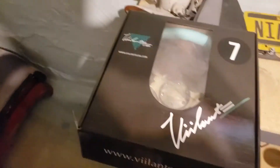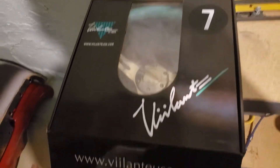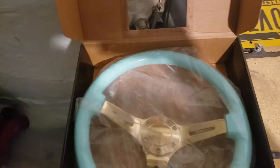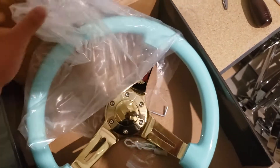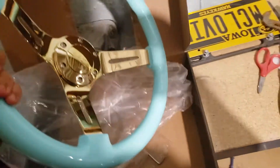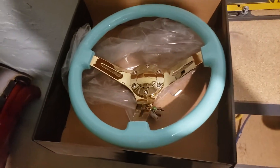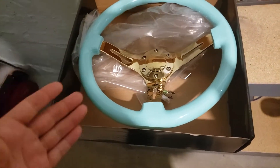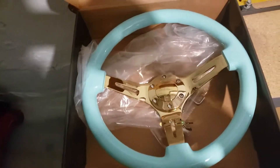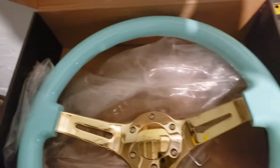Without further ado — this is it. The Vellante steering wheel in Tiffany blue with gold. VellanteUSA.com. They kind of hooked it up because they were having a sale on eBay, like 20% off. I originally chose a different color and they were out of stock. Their sale ended and they hit me up like, 'Hey, that item you ordered — we're totally out, but pick out whatever one you want and we'll still honor the discount.' They're totally accommodating, really nice people, and the steering wheel is just absolutely gorgeous. The camera just doesn't do it justice.